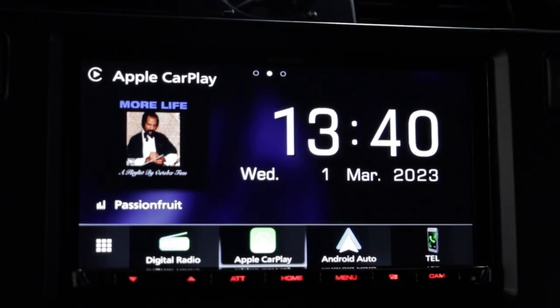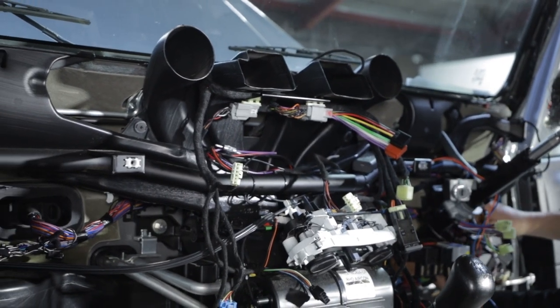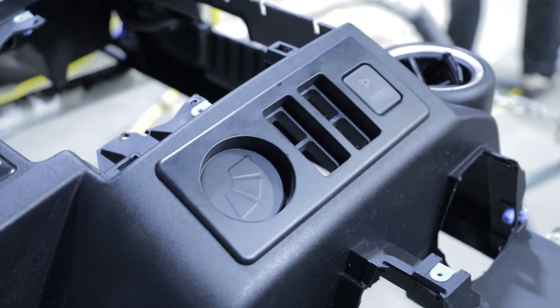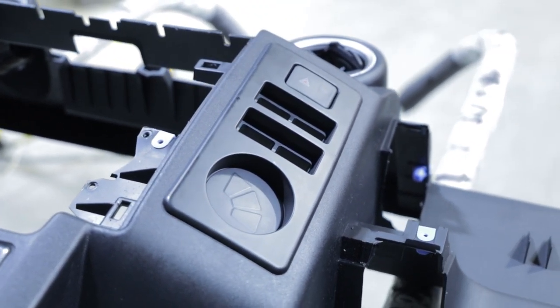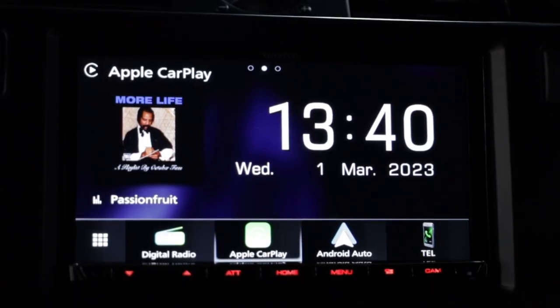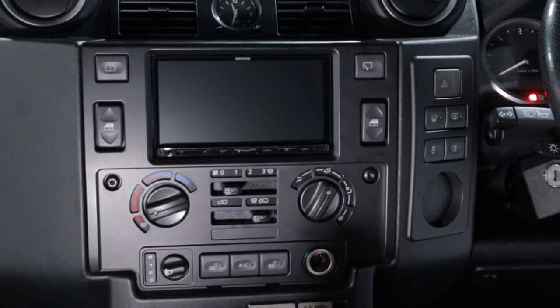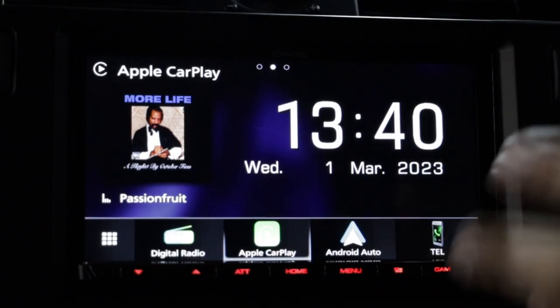So what we've done here is a full double DIN conversion, which involves fully removing the entire dashboard. We've relocated some of the buttons over to this panel here, and inside this area we've actually embossed our logo, which looks really quite cool and subtle — a nice little feature. You've got full relocation of things like your window switches and all your heating controls here as well, all still really accessible. And look at this — we've got the new Kenwood 8020.